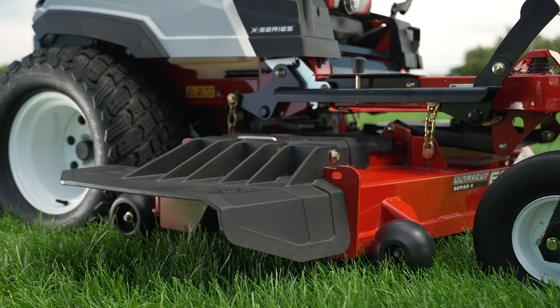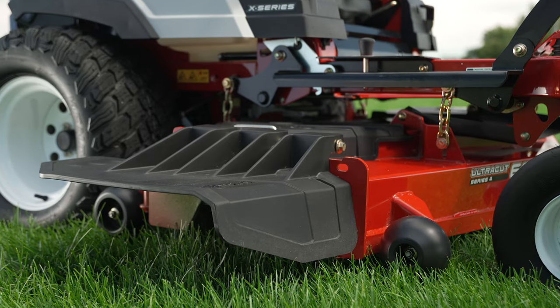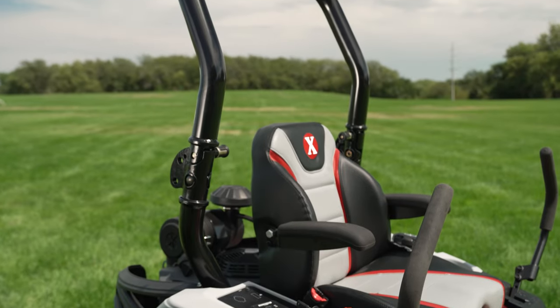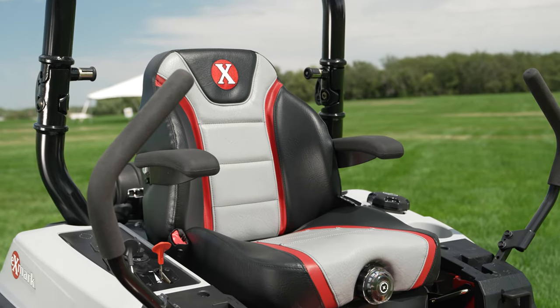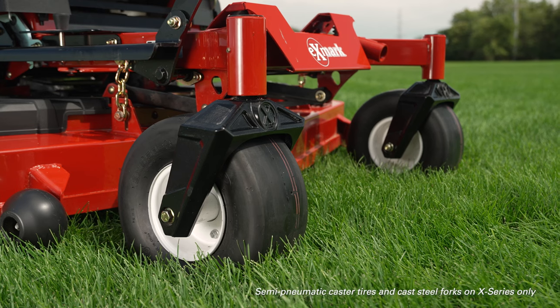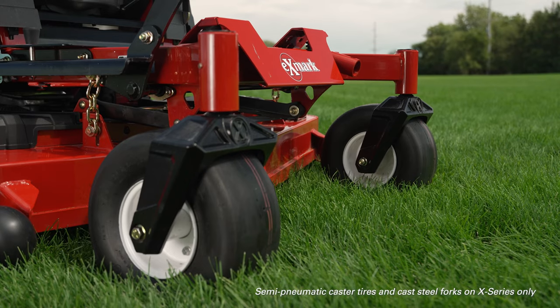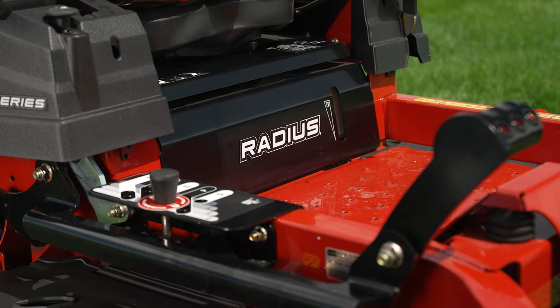On both the 3 and the 4 Series UltraCut decks, we've redesigned the discharge chute, which greatly improves discharge performance on these cutting decks. We've updated the pods, got a new look to our ROPS with a swept-back look, and a great new seat cover. On the feature side, we've got aggressive tread rear drive tires. On the front end, we've got semi-pneumatic caster tires, cast forks, and tapered roller bearings that all increase the durability of the front end. The redesigned Exmark Radius is ideal for landscape professionals, as well as homeowners with multiple acres.